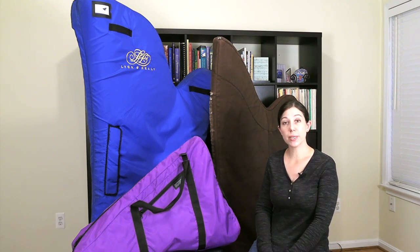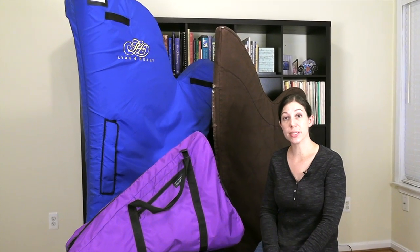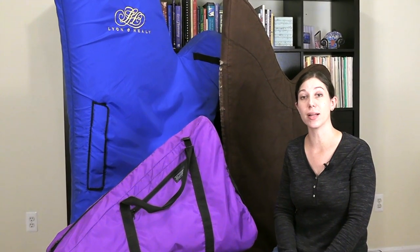One area I wanted to discuss before actually demonstrating some of the different ways to load and unload harps is the temperature of the vehicle, and this is a pretty large area. A basic rule of thumb is that if you would be uncomfortable with the temperature then your harp definitely would be uncomfortable with the temperature. So it's a great idea in the winter to warm up your car before putting the harp in, and then in the summer to do the opposite and cool your car down before loading your harp.